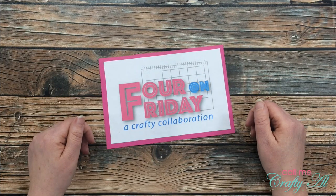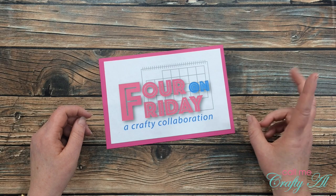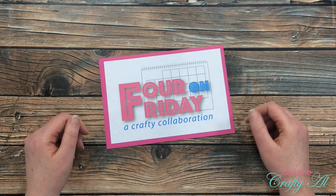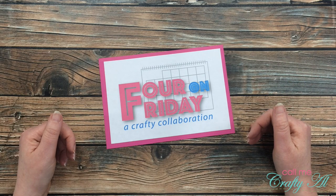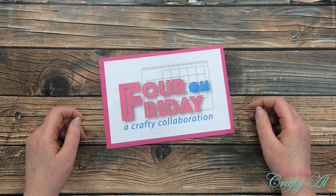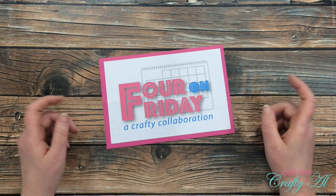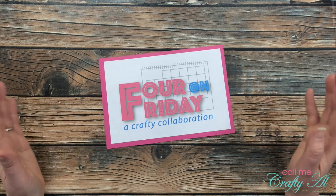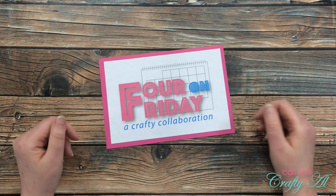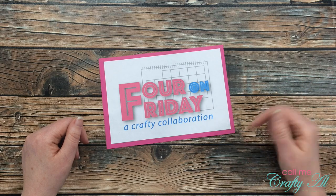It is time for another 4 on Friday collaboration with my friend Dani. Each month my friend Dani and I get together and pick one technique, tool, or product and create four projects using it, just to show you how you can stretch your supplies. I participate with a video here on my YouTube channel and Dani participates with a blog post. I have her blog post linked below so make sure you go check it out and leave her some love. In past months we have used the wreath builder, buttons and brads, and a single stamp set to create four projects. If you're interested in seeing any of those past videos, make sure to check my link in the description box below.